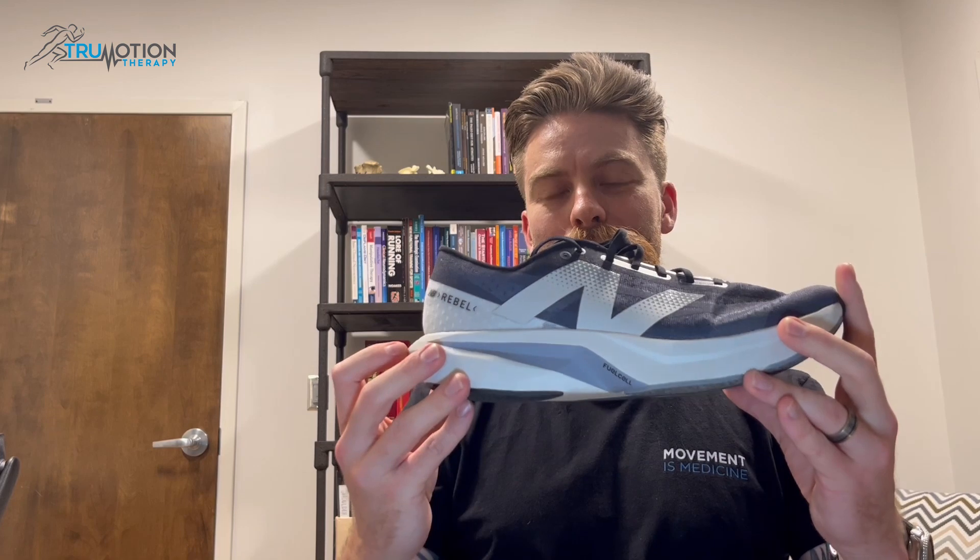One thing I commonly see is everyone gravitating toward a standard running shoe. Now that's great for running a 5K or even up to a marathon, but in the wrong context — if you try to squat or lift weights in a shoe like this — the cushioning that makes it very good for running might actually make it a little unstable for weightlifting.